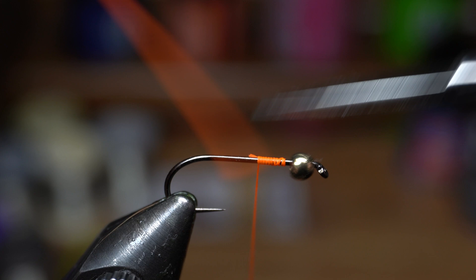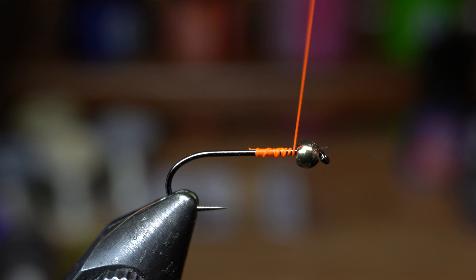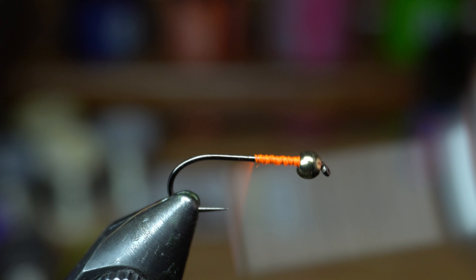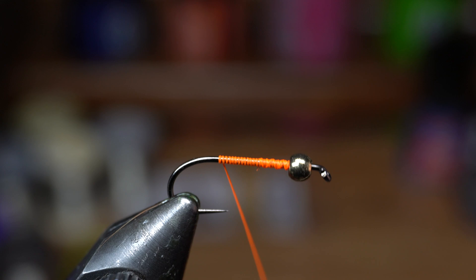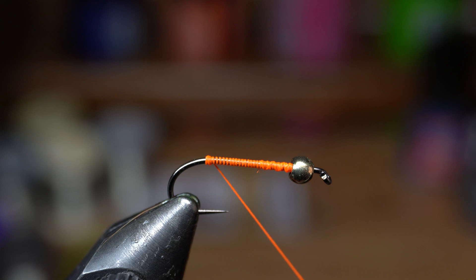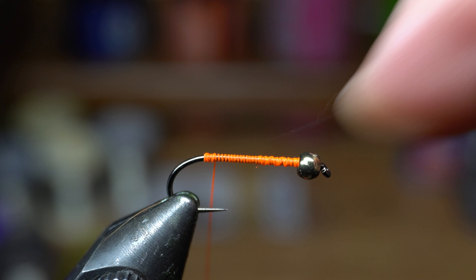So we are going to start the thread, and then we're just going to wrap the thread up behind the bead here to kind of stabilize it a little bit. It's still going to push back — you don't want to go too bulky right there. It'll end up holding back in a little bit after we tie some materials there. We're going to come back with touching wraps, and then right here at the back we're going to make a little thread bump. Then we're going to come a little forward past that thread bump.